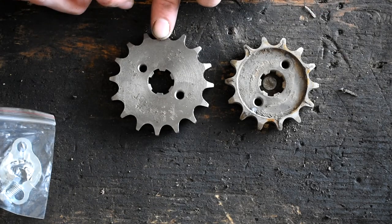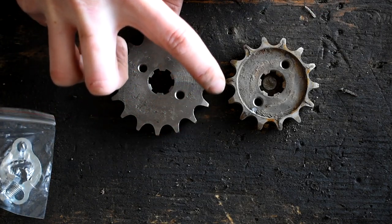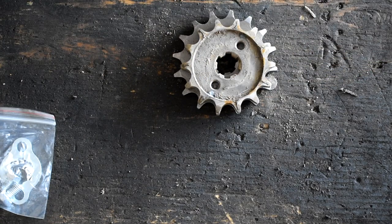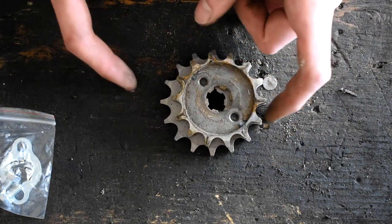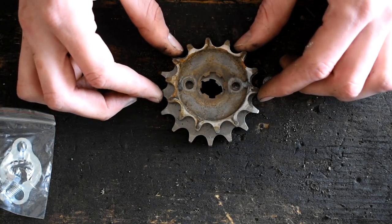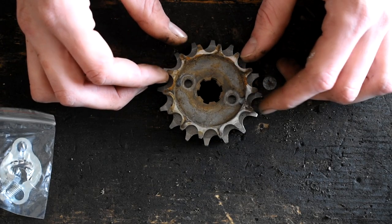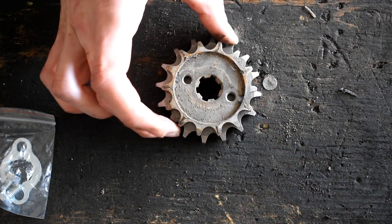Let's see if it's 16: 1, 2, 3, 4, 5, 6, 7, 8, 9, 10, 11, 12, 13, 14, 15, 16 — it is 16 tooth. So we look at the overall diameter — if we line up the teeth there and center that — you can see the difference of how much larger the 16 tooth is compared to this 14 tooth. If we line up the centers, you can see it's going to be definitely a taller gear.